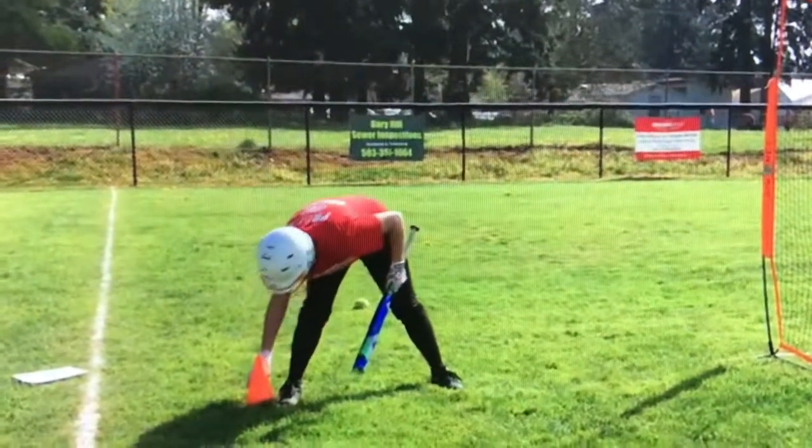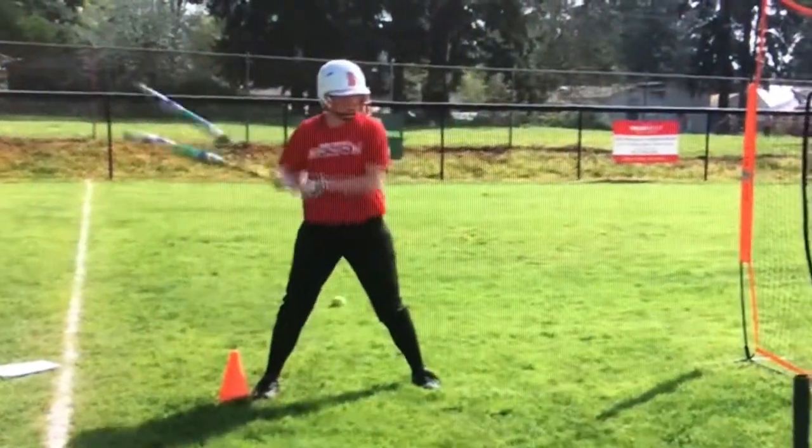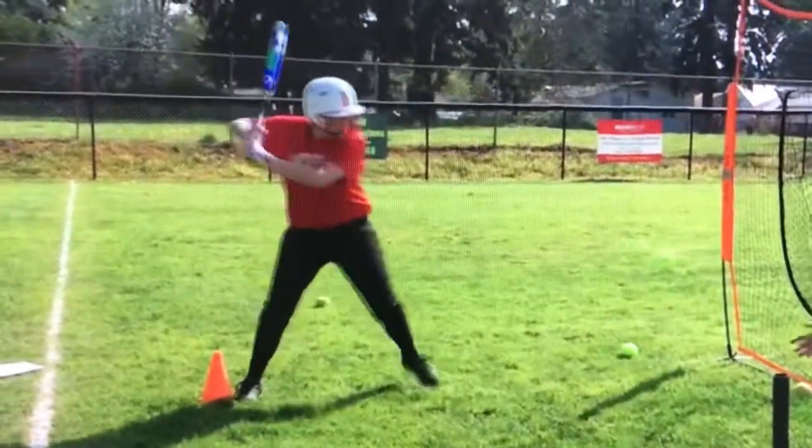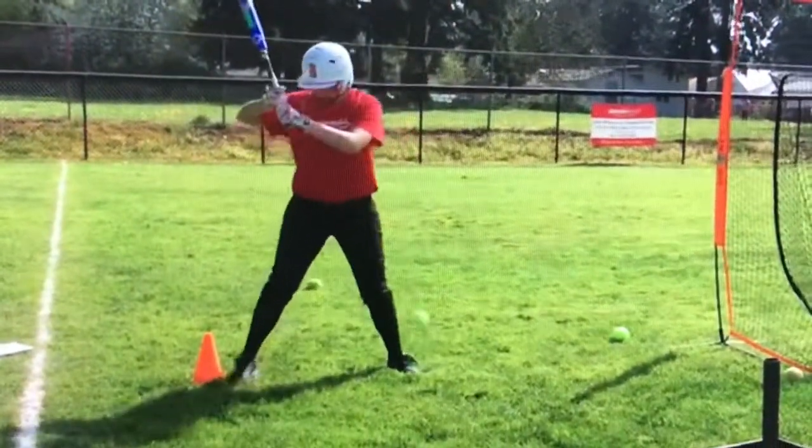She's not really moving her momentum towards the center. So we can show that her momentum — she's going forward to the front of her base.